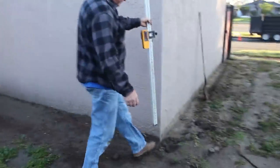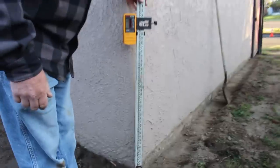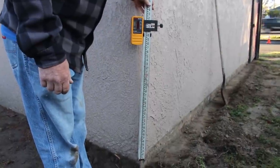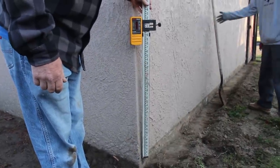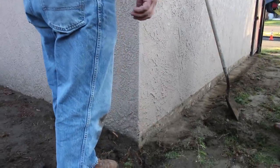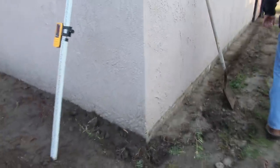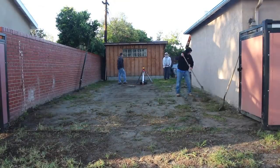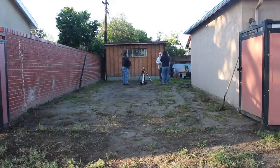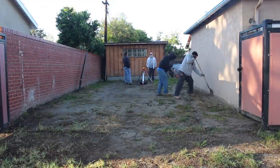I've got the laser level set up and already marked a few lines. Right now I'm just going to get some marks on the walls so when my skid steer arrives we'll be ready to roll — should be here within 30 minutes. I'll have this whole thing snap-lined out all the way around. All we've got to do is follow the lines and dig out about four inches below them.